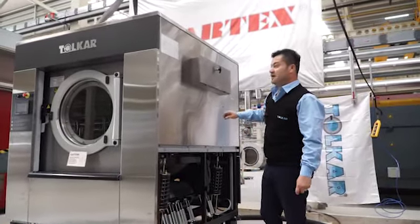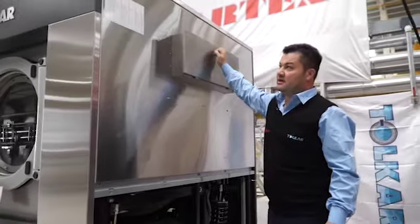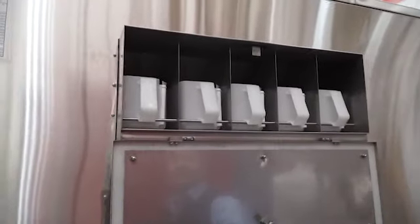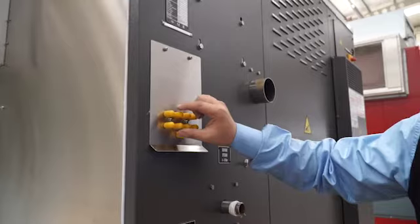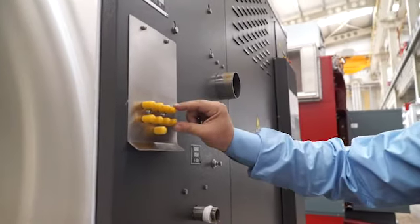This machine has internal chemical and external chemical. This area is the chemical funnel for internal use. We have five different places for internal chemical. We have eight external chemical lines.